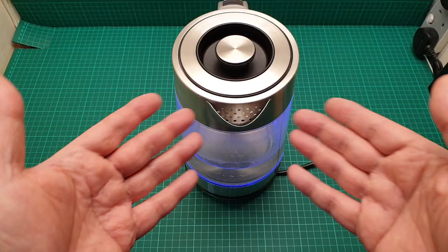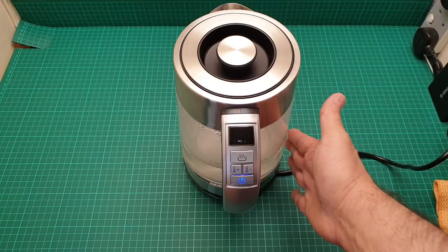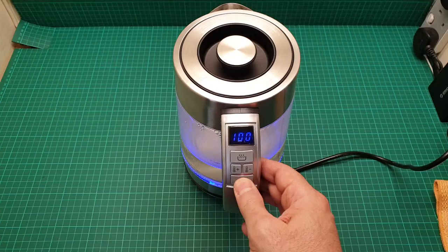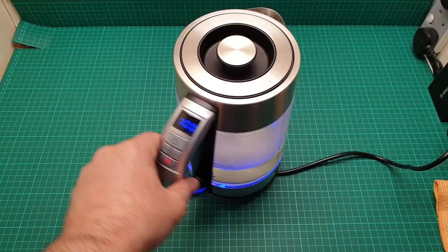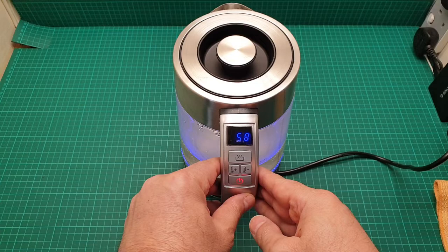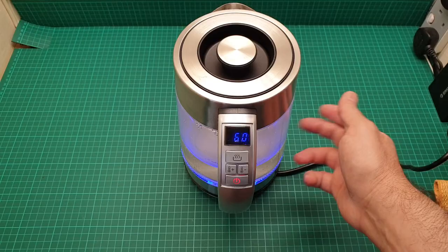It said that 50 degrees has been reached, and just for the demonstration let's take it to the maximum and press it on. Now we are going to experience the boiling noise. This is the live temperature — it tells you what temperature at any moment it has reached. And this glass is really good for cleaning.